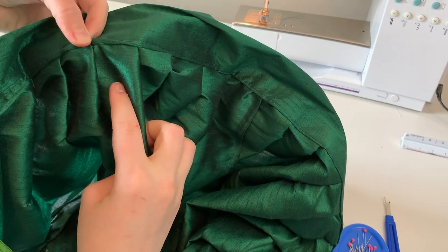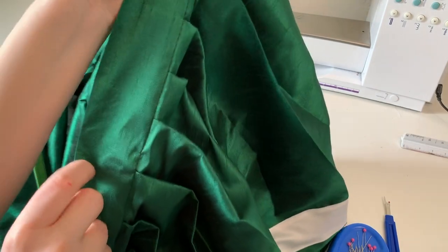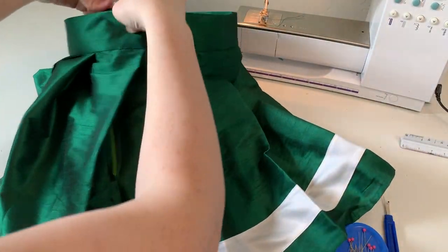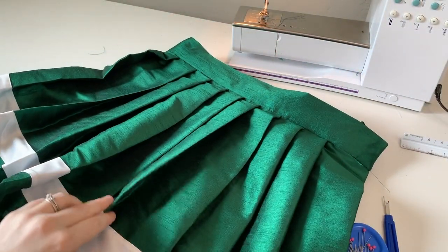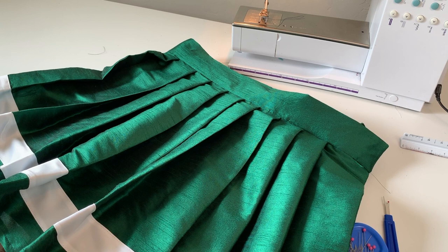I absolutely love the way that this method looks. It can be kind of complicated at first, especially if you've never done stitch in the ditch before, but I think it looks beautiful and it's a very professional finish for your skirt. The final step is to attach some sort of closure like a snap or some hook and bars, and then go have fun in your skirt. Congrats guys and thanks so much for watching. I hope you enjoyed and I'll see you next time. Until later, keep sewing, stay positive, and have fun. Bye!